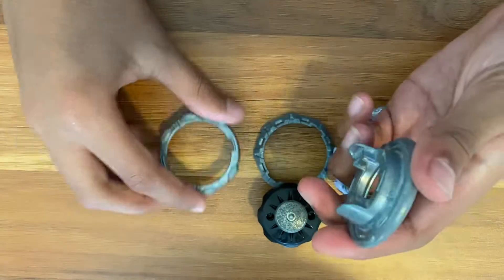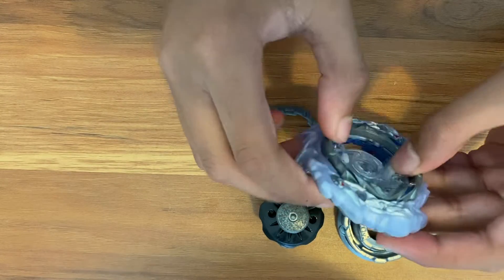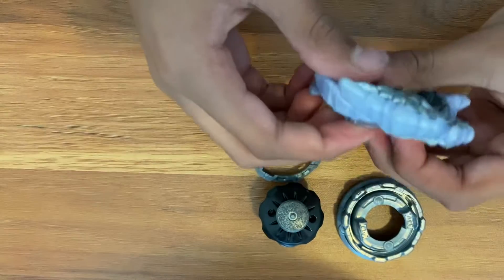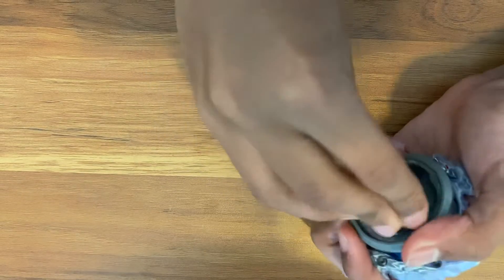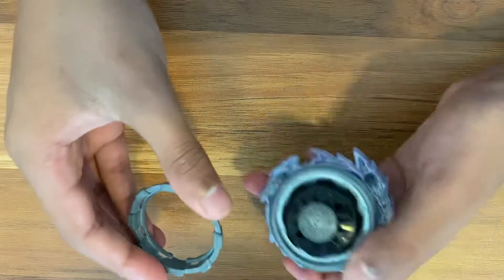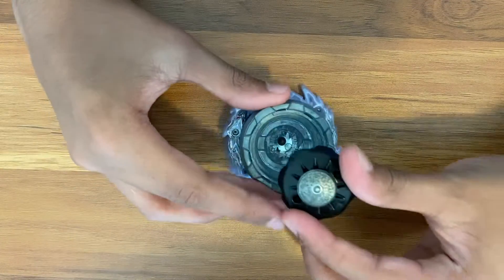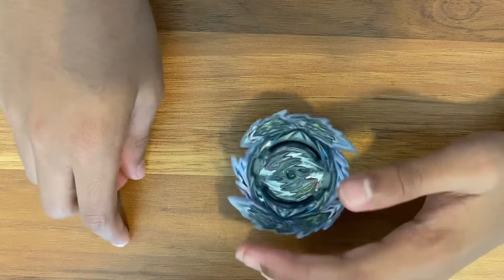We're going to be grabbing the Over disc and place this on. Right here we have Guilty Longness — we're going to switch this into high mode so that way it connects properly. It's going to be a little snug, but you fit it right in here. Then you grab the Drift driver and just tightly push it in. This combo already weighs about 75 grams, but we're not done. We also have this metal piece — attach that on the bottom, burst it, place this metal on the bottom, then lock it up. Now this combo weighs an impressive 125 grams.